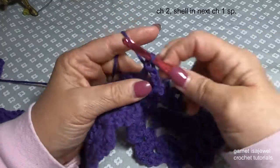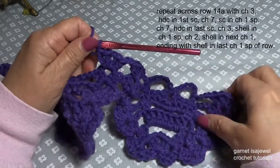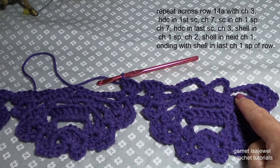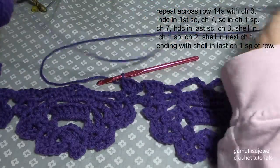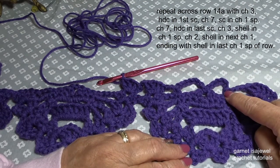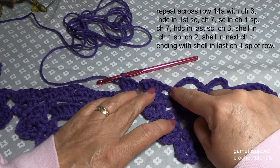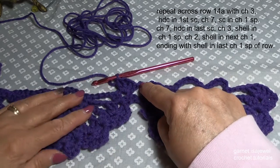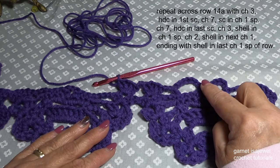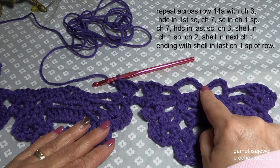You'll also notice that I pinch my work a lot — this helps control the tension so that I don't stretch them out of shape and helps keep them all the same size. Then we're going to chain three, half double crochet, chain seven, single crochet in that chain one space, chain seven, half double crochet, chain three, shell, chain two, and shell. Complete this all the way across. This is row 14 — remember to follow what I suggest, not the suggestion from the pattern; use the pattern as reference to the picture and what row you need to be on.